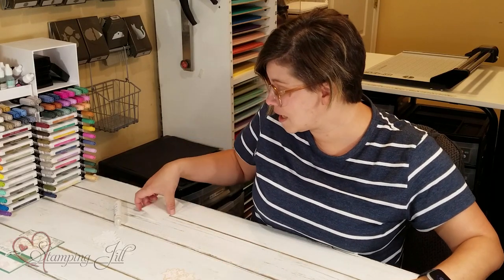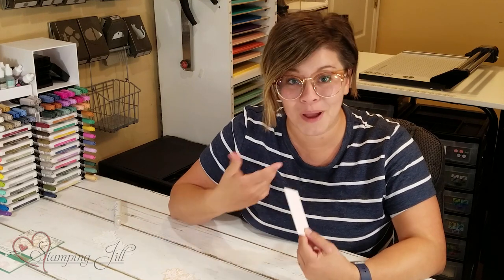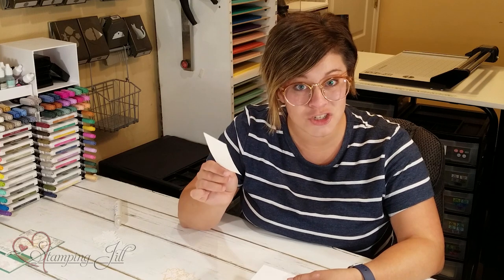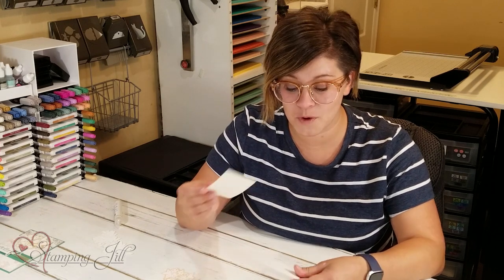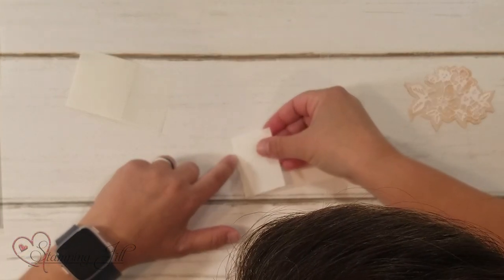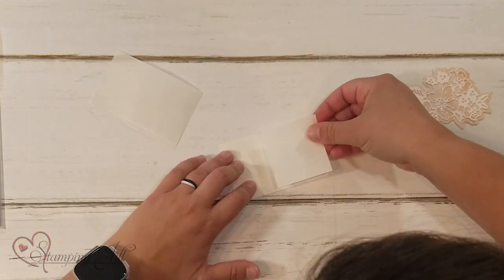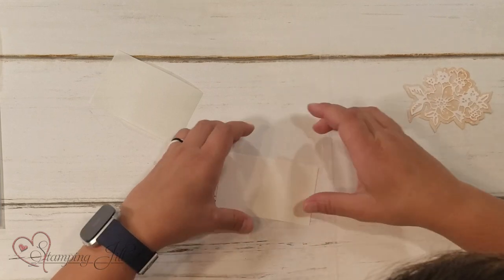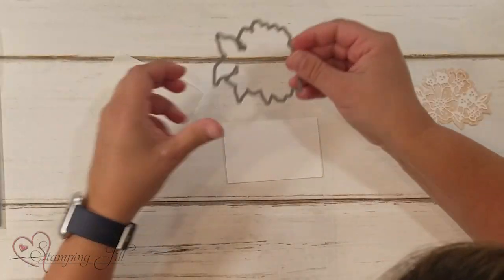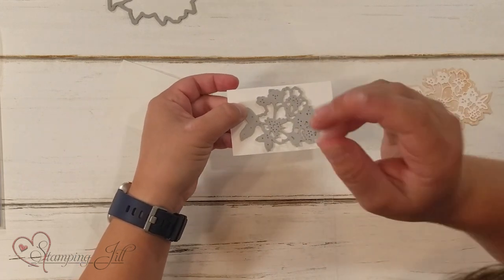What we're going to do first is take a piece of basic white paper — really any color paper, but I chose basic white. I cut it for this die to three and a half by two and a quarter. Then I'm going to take a piece of our adhesive sheets — these are a very cool product. I'm going to attach that to the basic white piece, cut in the same size, and adhere it right on so it covers that entire basic white piece. I'm going to do three pieces just like this, then run them through on the die cutting machine three times. You'll have three different ones.